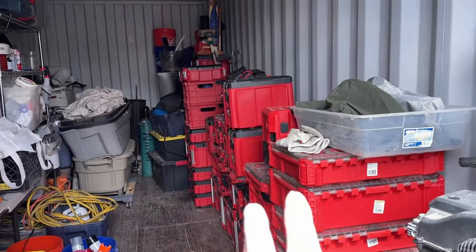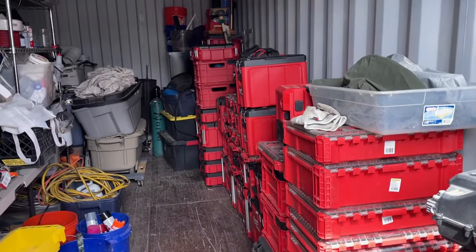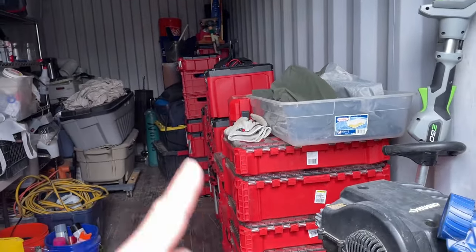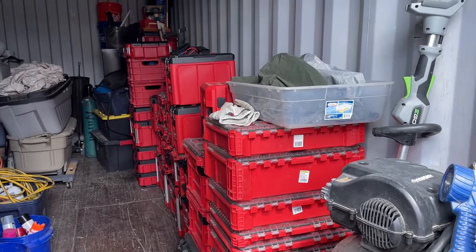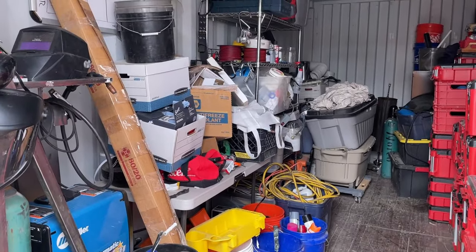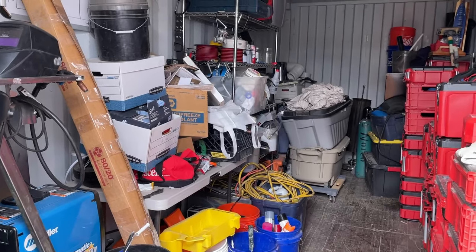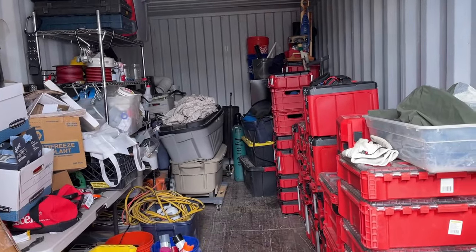I never actually finished the Milwaukee Packout because it just started hurting too bad. It was painful to buy — that Milwaukee Packout hurt for months and months. I've bought more Milwaukee Packout since then. I buy it as I need it, but now that I'm getting this shop completely cleaned up, I'm gonna need an order that's about $2,200 worth of Packout and a couple other items.